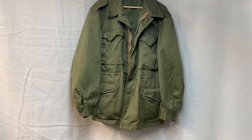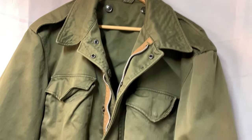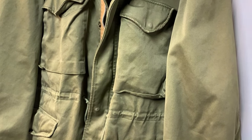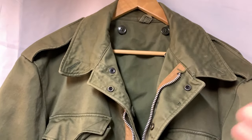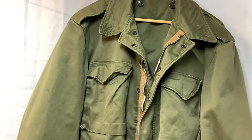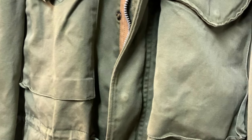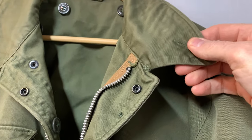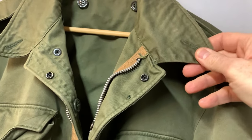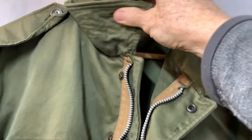So let's take a close-up look at this M51. Now, you can't tell this, but this jacket apparently spent a lot of time in a women's closet, because it's very floral smelling — it just needs to sit outside in the sun for a couple days. As I was saying, it has the pointed collar, which is unique to the earlier jackets. The M65 didn't have that anymore. And then it has buttons there that you can take this up — you can button that if you want to. These are the inside buttons for your liner.